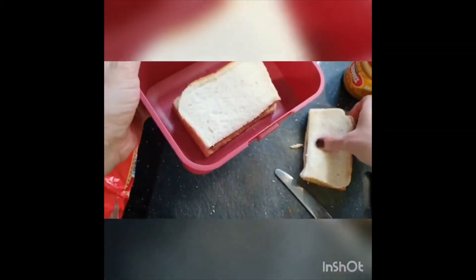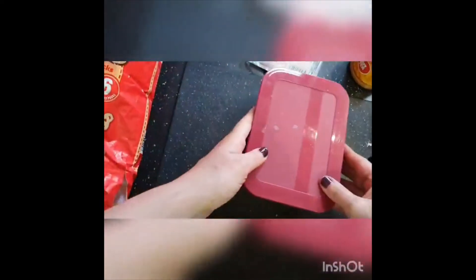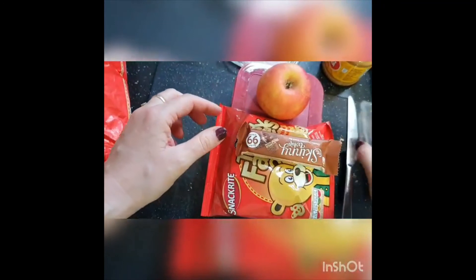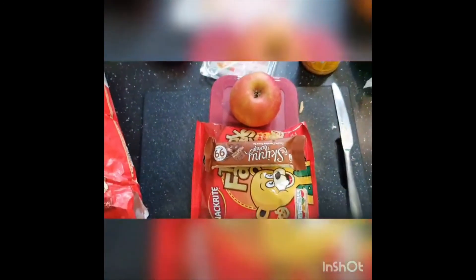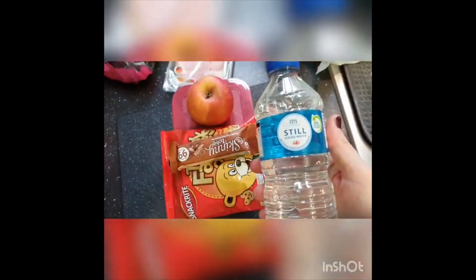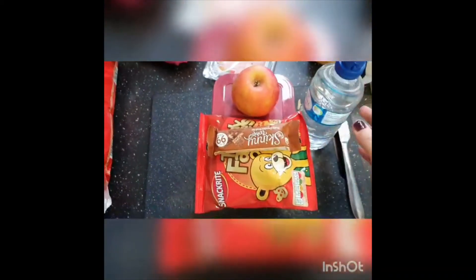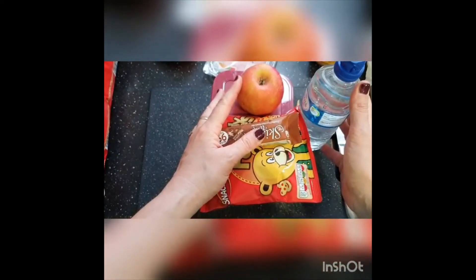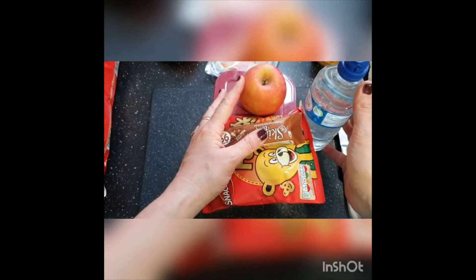Put my sandwiches in here, get them nice and fresh. Then have an apple to go with it, some crisps, and a chocolate bar. I normally have a bottle of water too, so that can all go in your lunch bag. And there you go, that's my packed lunch done!